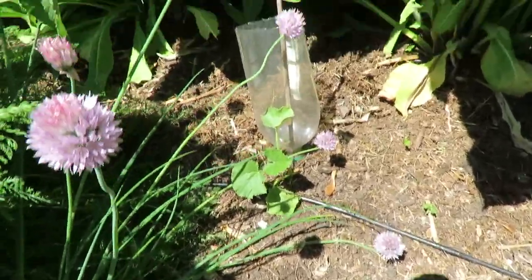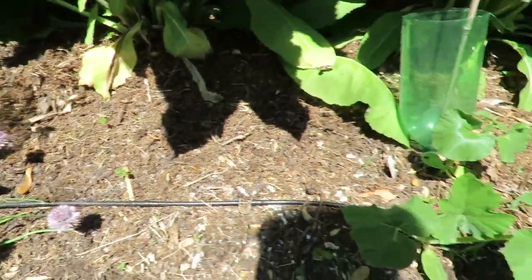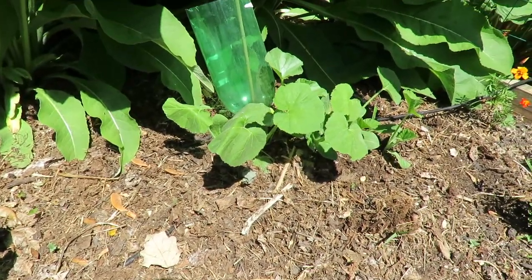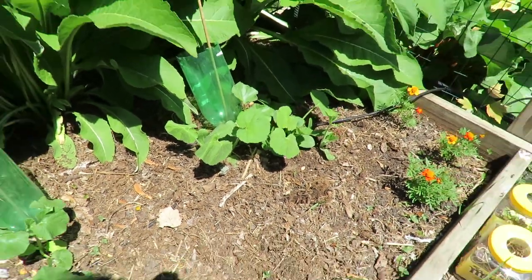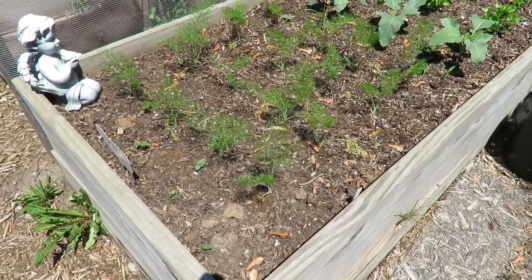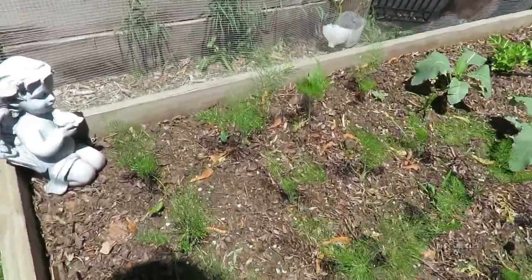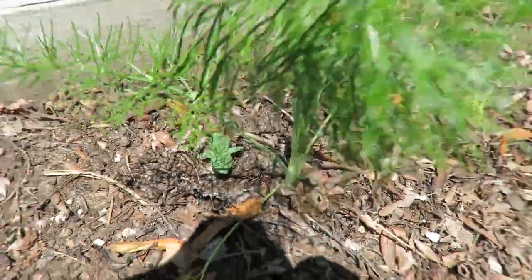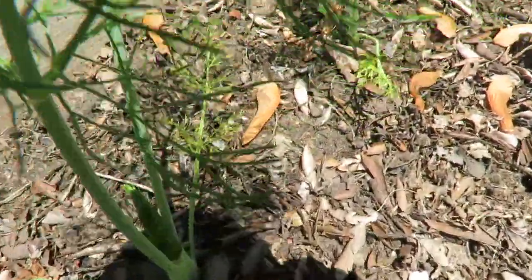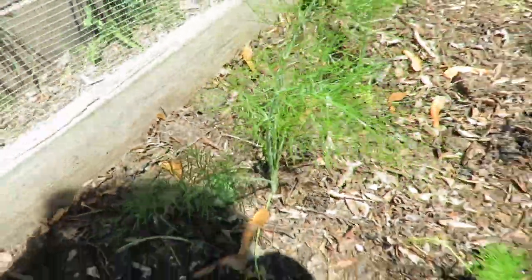In here I ended up cutting back this elecampane because it was taking over my cantaloupe, but they're doing pretty well. One last thing here is my fennel — this is the bulbing fennel, and if you look really close you can see that they are starting to form bulbs.